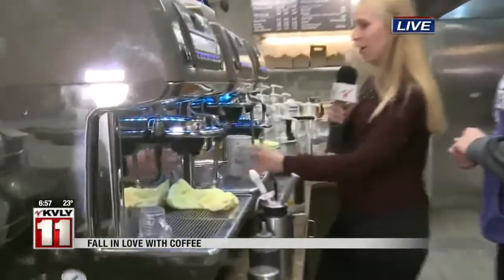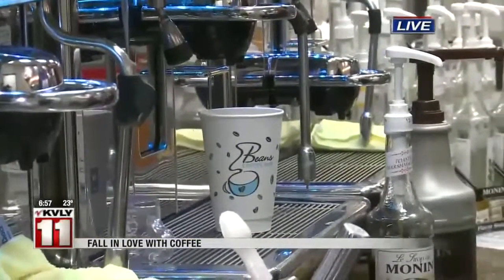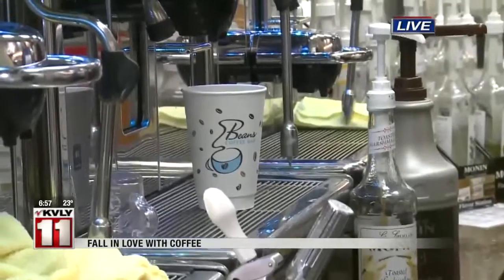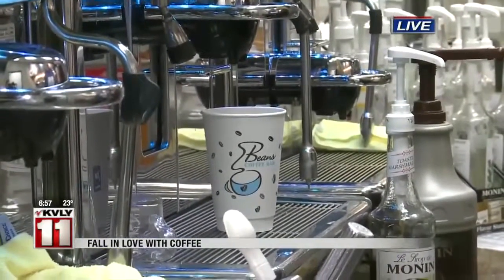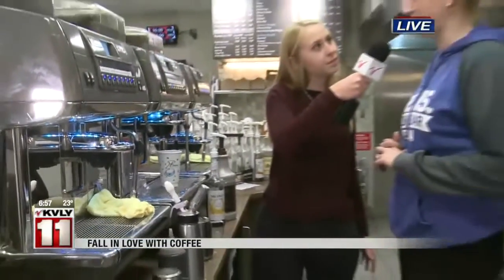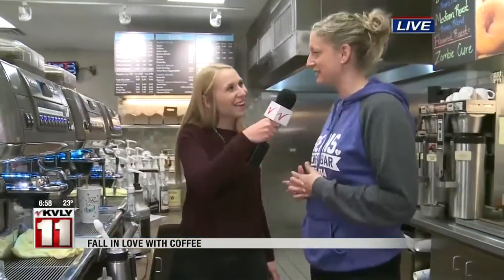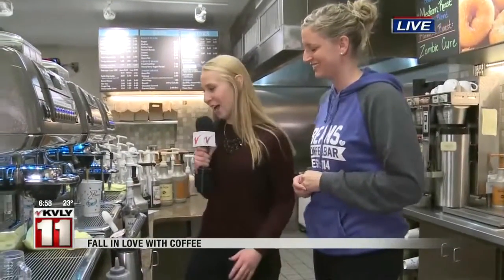Then we put in two shots of espresso. I'm going to use almond milk — you guys have a couple of different options if you can't have regular milk. For non-dairy options, we have almond, soy, and macadamia nut milk. Macadamia nut milk? I've never heard that! It's made with macadamias and has a really creamy texture, so without dairy it's a nice option. I'll have to try that sometime.